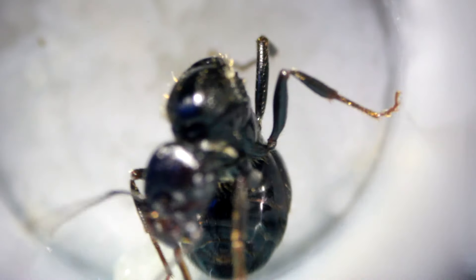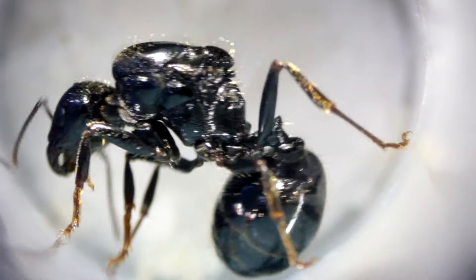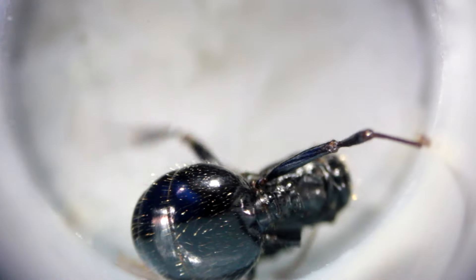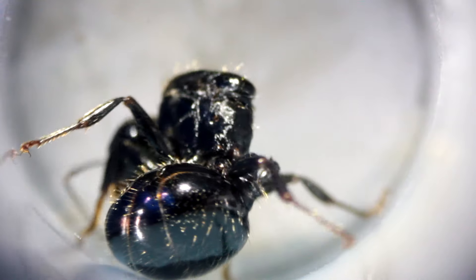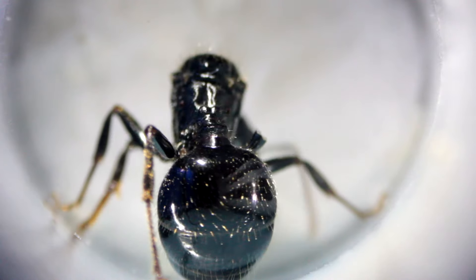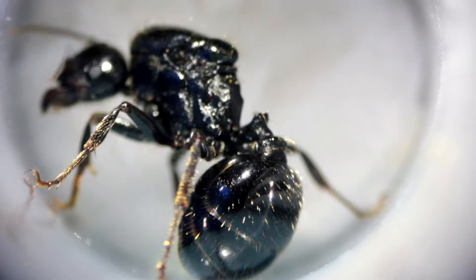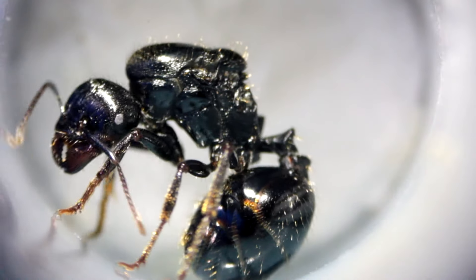So guys, after patiently waiting for over two weeks the lens adapter finally arrived yesterday, so I was so excited to get home from work, hook it up and give it a test. I got home from work, hooked it up, gave it a test, and I sent you guys images on Snapchat — oh look at this close-up, whoa, I've done it!